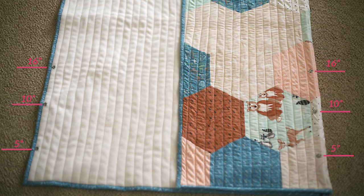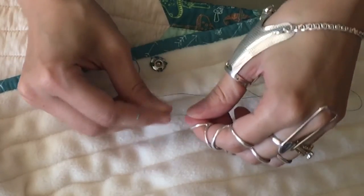Now you will sew on the snaps. Lay your quilt down backside facing up and zip the zipper closed. Place the male side of one snap five inches from the bottom of the quilt on the right folded edge. Then place the female side of one snap five inches from the bottom of the quilt on the far left edge, right next to the binding. For the second snap, measure 10 inches from the bottom, and for the third snap, measure 16 inches from the bottom.